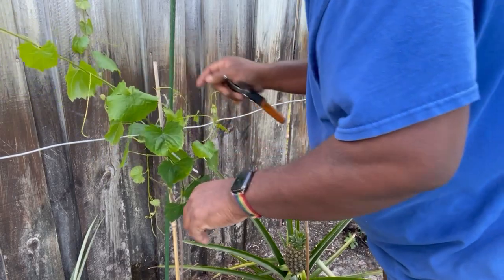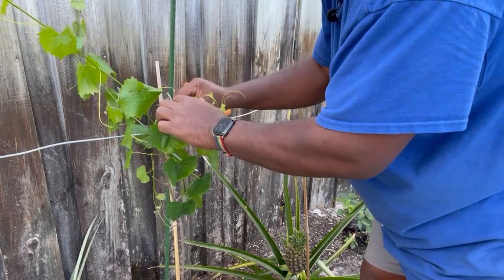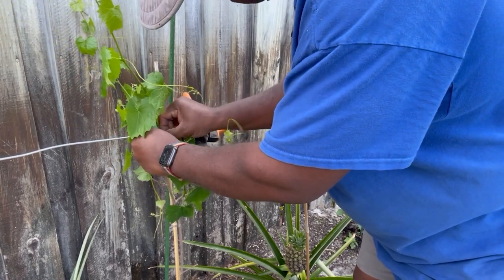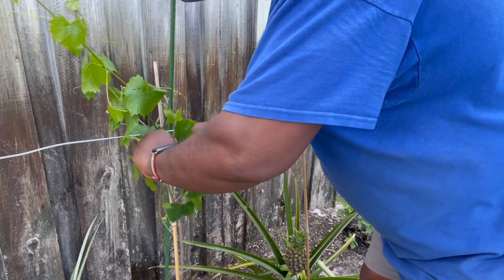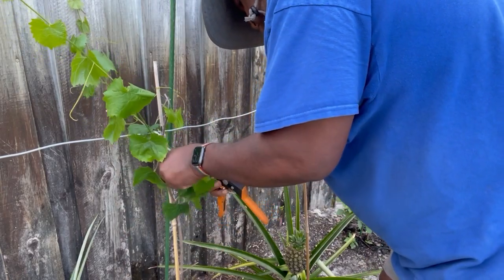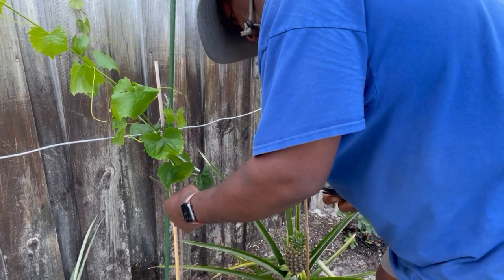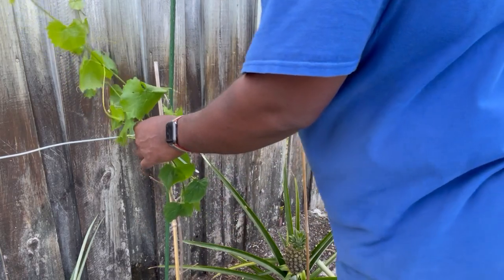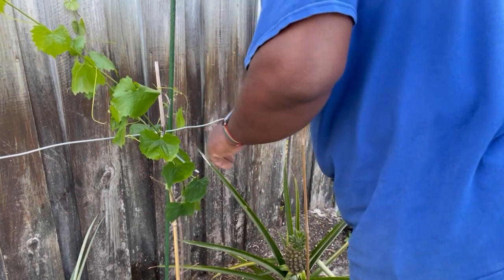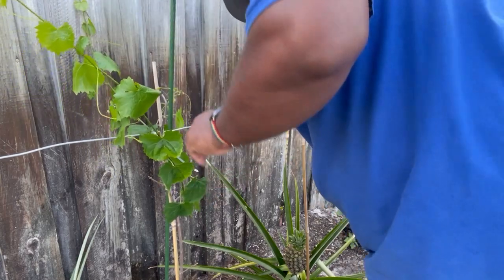For now, growth is the key. Pinch that out, let that keep going. That sucker right there growing up — just going to go ahead and pinch that out as well. Let's snip it on up. And there are still new buds coming out.